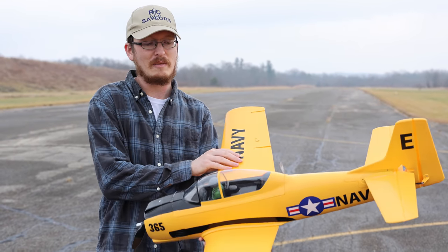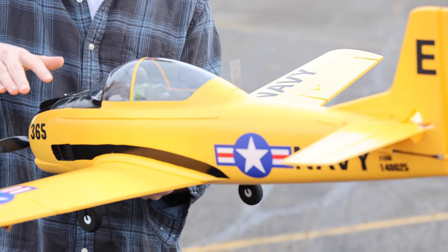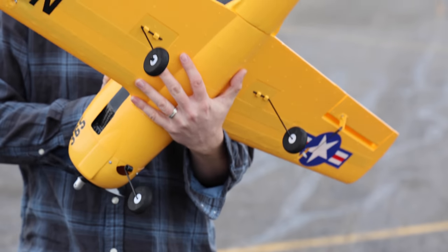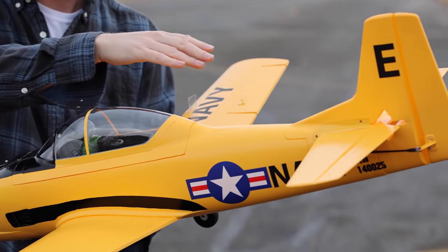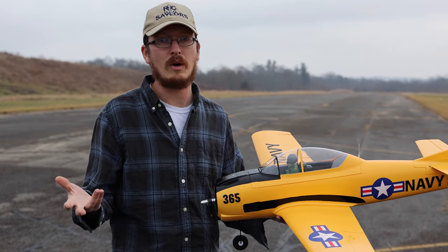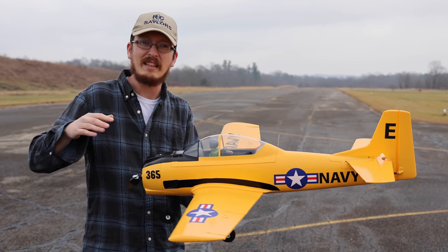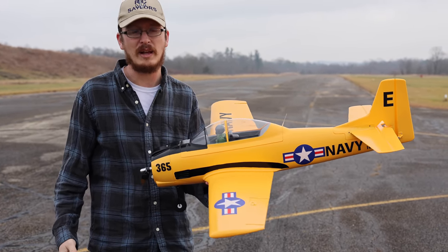I like things about it — it's just kind of simple. This is just a four-channel airplane. There are no flaps, there are no retracts. It's just throttle, aileron, rudder, and elevator. It's very reminiscent to me of the good old Tower Hobbies P-51 Mustang and the other planes they had in the lineup. I really like the simplicity of this airplane.